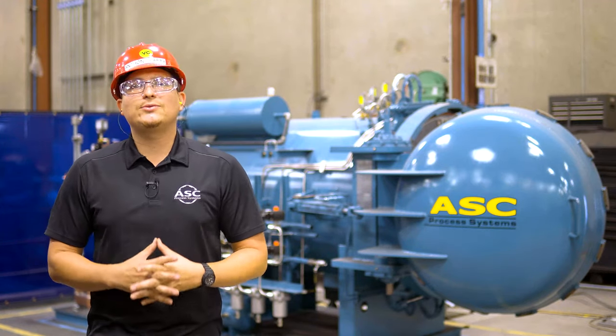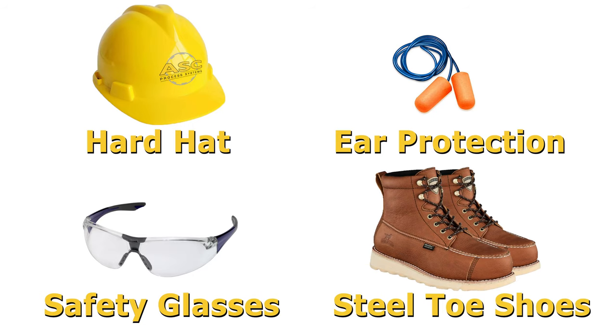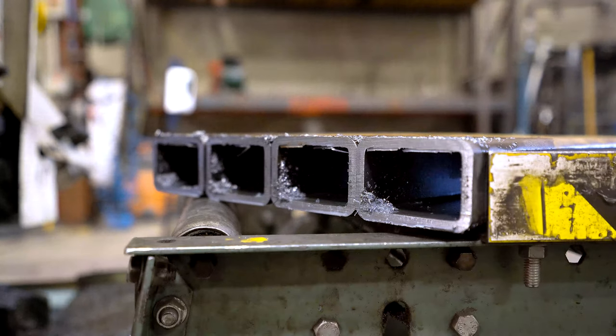Before we start, let's review the proper PPE. A hard hat, ear protection, safety glasses, and steel toed shoes are required when operating the bandsaw. Gloves are not necessary when operating the machine; however, they are required when handling freshly cut material due to burrs.